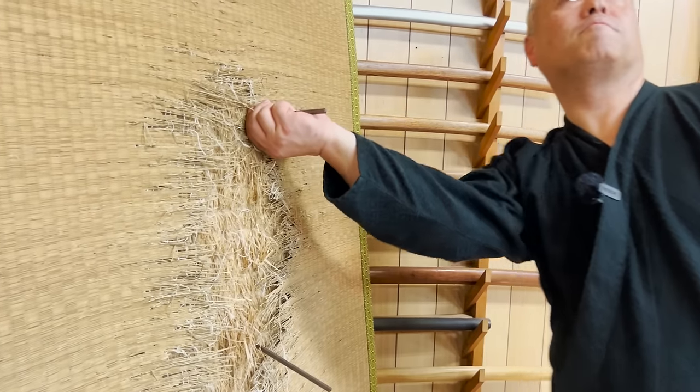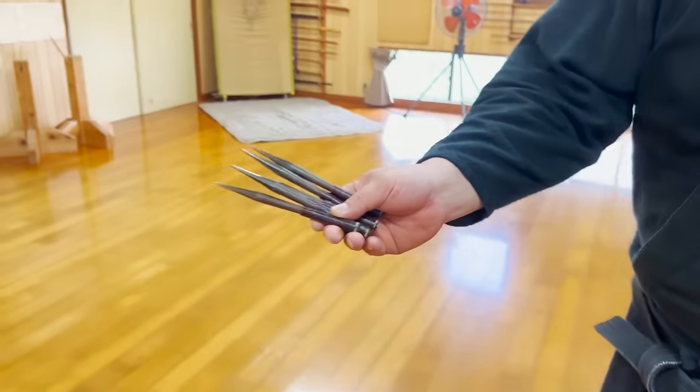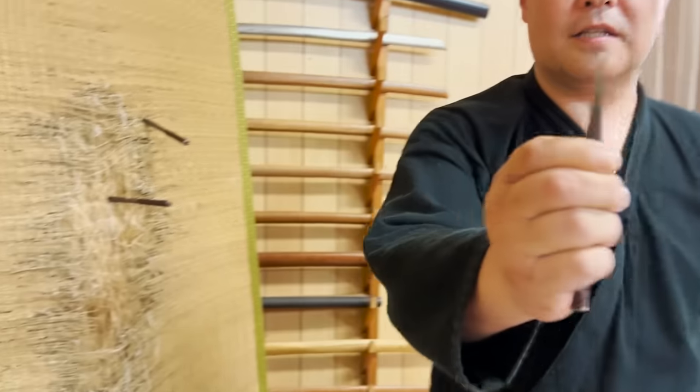By the way, the shuriken has gone into the target mat this much, so it's horrifying to imagine if this was a human body. If you use a shuriken with more weight on the tip, it will go in even further.